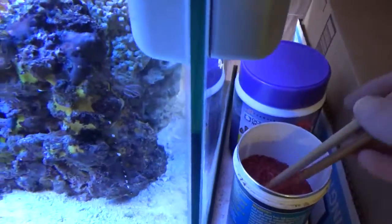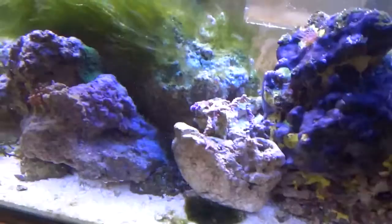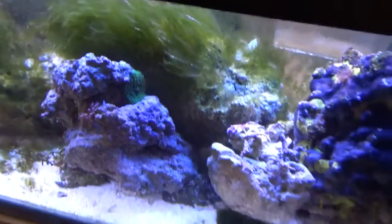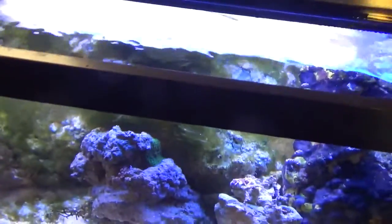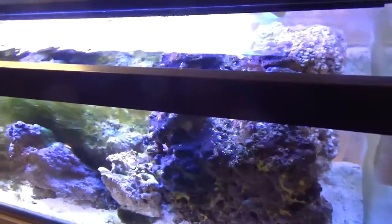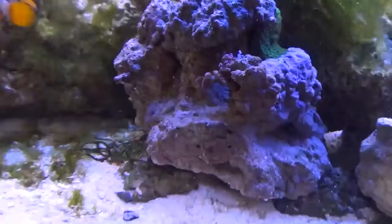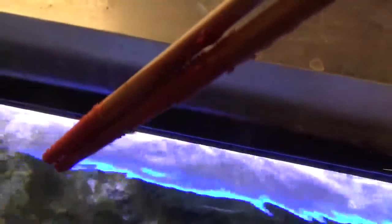Oh look, I just got these chopsticks all full of food because I was distracted filming and forgot they're wet - I just had them in the tank. The chopsticks aren't supposed to be full of food; you're supposed to try to grab the food in between the chopsticks. Hopefully I'll make some of it down there.